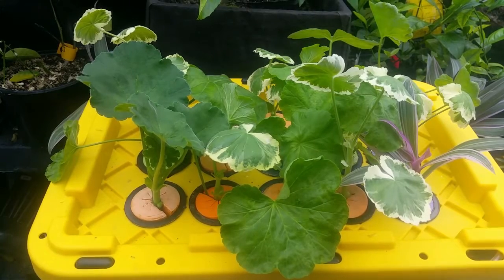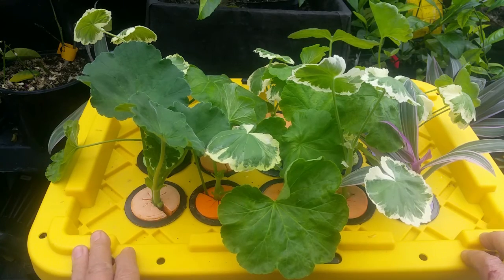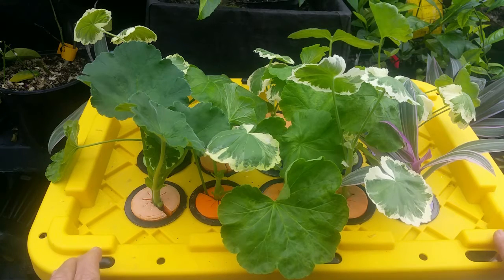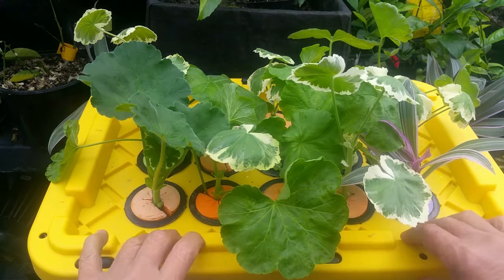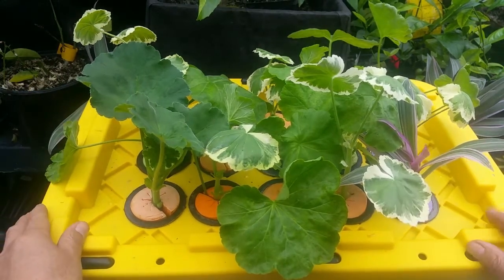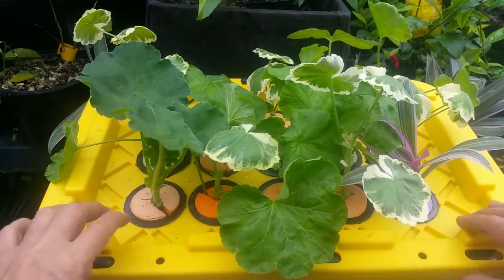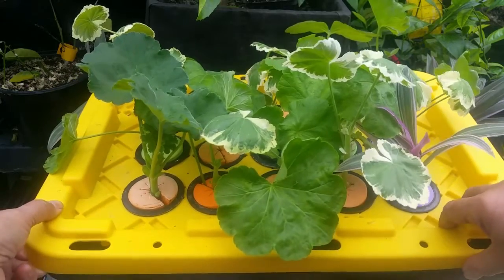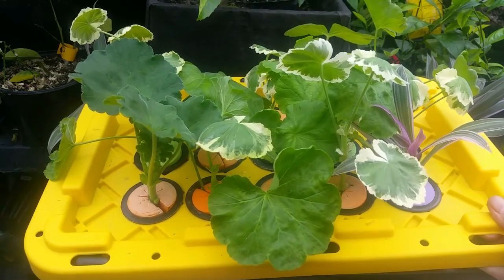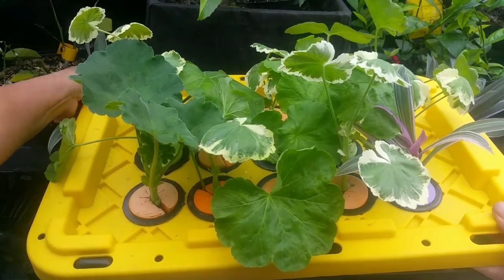We've propagated our plants. You can also germinate seeds in fogponics and grow salad greens like spinach or bok choy in the system. For fertilization, I use a foliar spray — I don't add fertilizer or chemicals inside the reservoir because it can clog the system. If you need to fertilize, do a foliar spray or soak the plant outside in a container and then put it back in the system.